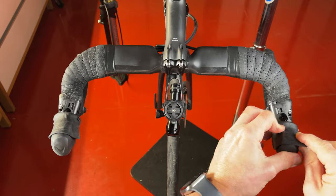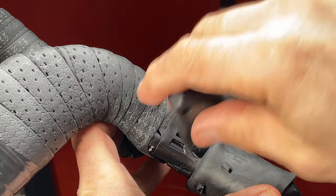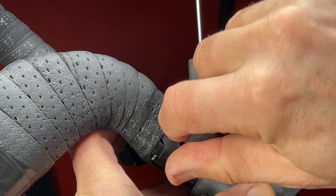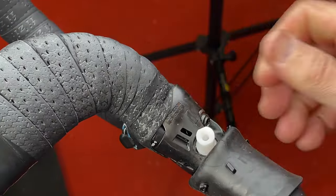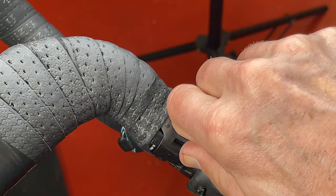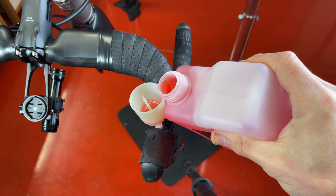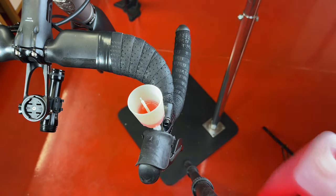Using a 2mm Allen wrench, remove the hydraulic system port under the brake lever hood on the appropriate side. Attach an extension for the brake fluid reservoir and the reservoir with a stopper plug. Next, add about a third of an ounce of brake fluid and remove the stopper plug.